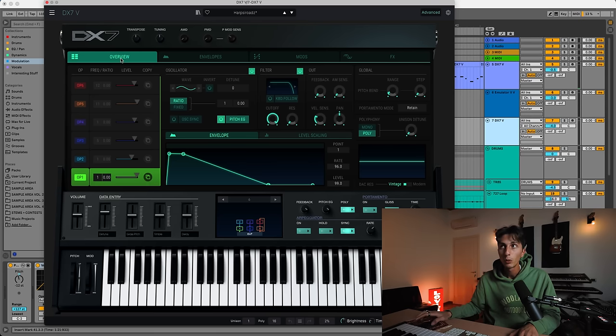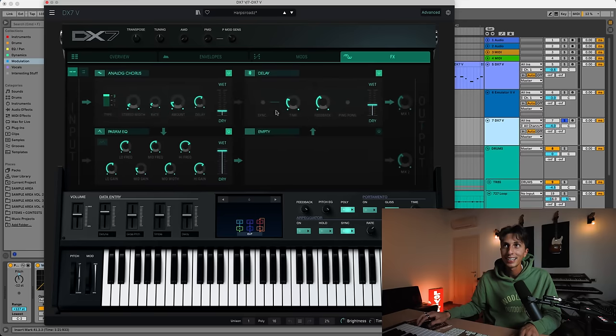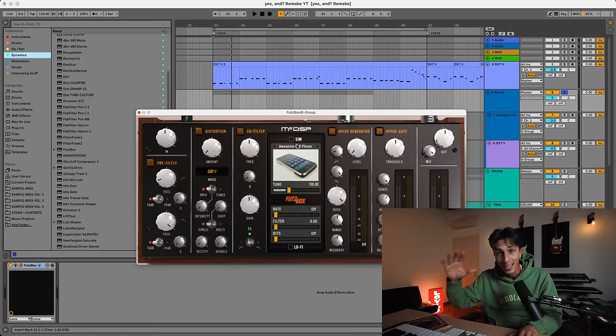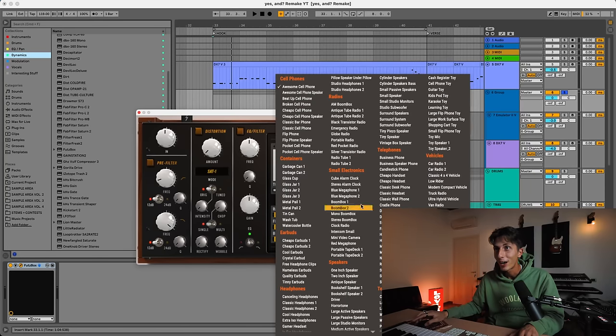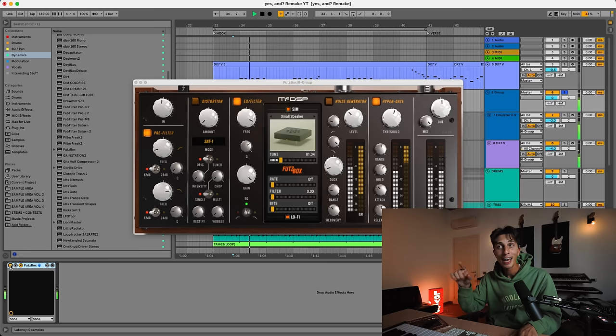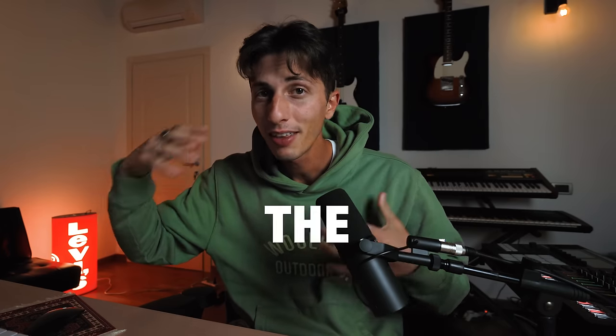I was looking for a sound to layer with the main one and I found one that curiously enough already has the same kind of delay in the preset. Now we have two layers that we need to put through a speaker or cabinet. I love this plugin for these kinds of things — look at how many options you have: sounds going through a cell phone, a radio, a toy mic. I'm pretty happy with this one — if I mute it, you can hear the difference. I think this is going in the right direction. We'll never know what they used exactly, but this is the thinking behind it.